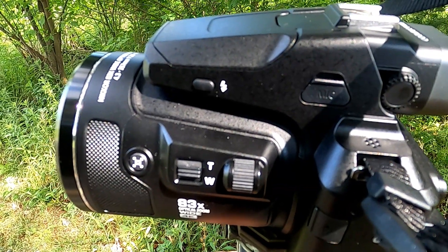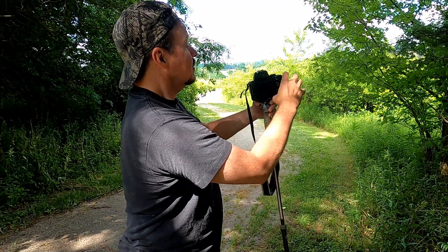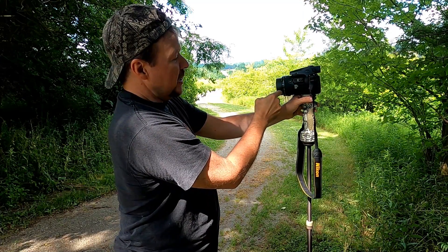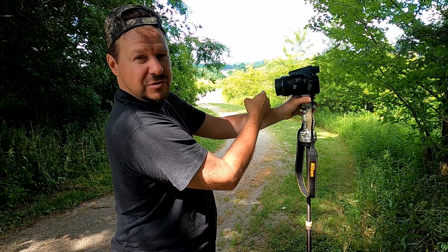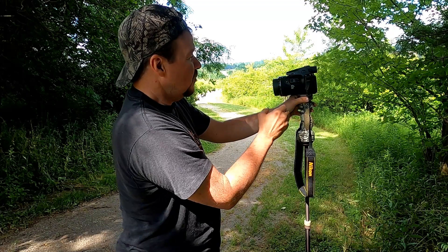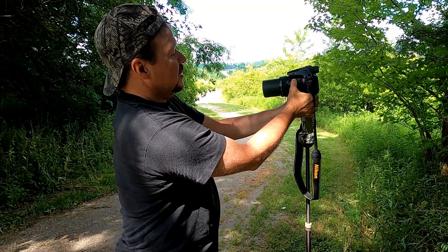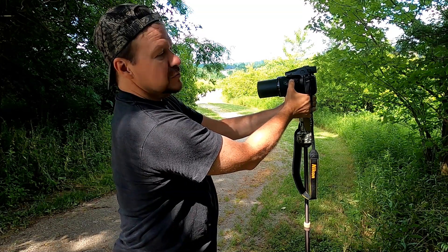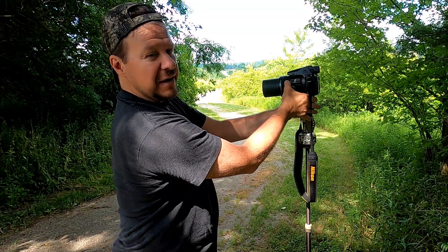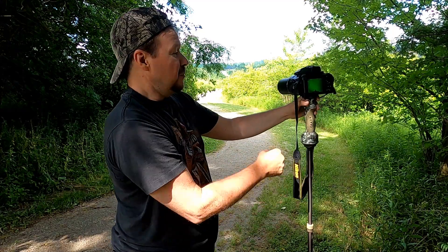It has a zoom back feature. When you zoom in — let me show you, we'll turn it on — you can set this so that it automatically, as soon as you turn the camera on, the lens comes out to a certain distance so you don't have to waste a couple seconds zooming in. But when you're zoomed in with the telephoto, it's real easy to lose your subject. This feature zooms it back just a little bit so you can refind your subject, then let go and it zooms back in again. Pretty cool feature.